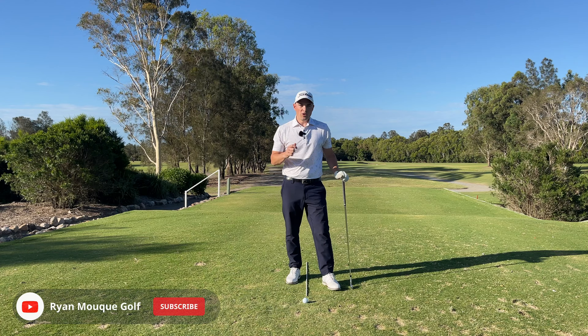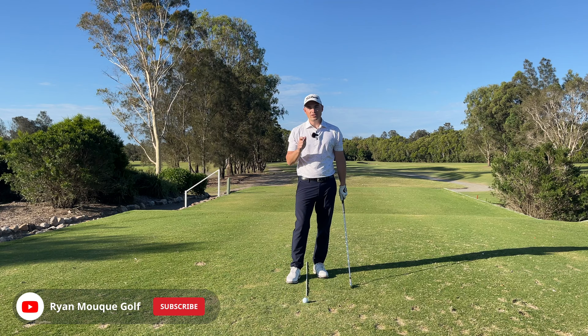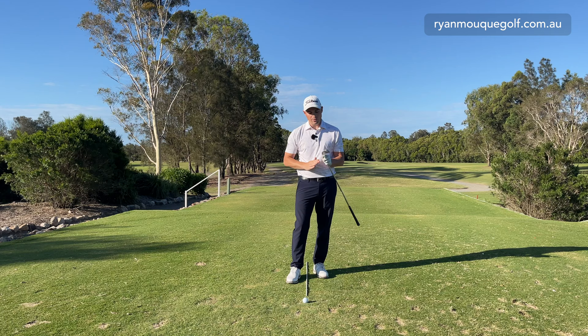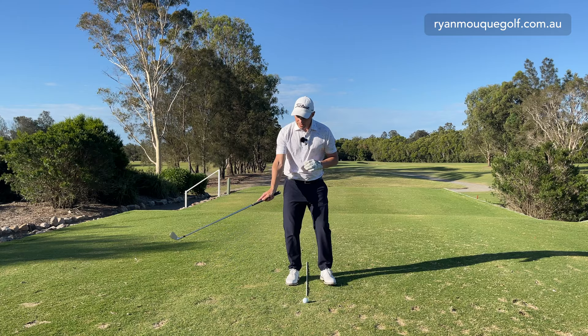The first thing we're going to understand is loft. We've got something called static loft and dynamic loft. Static loft is what is on your golf club when it's built. I've got my six iron here and it is 30 degrees. Titleist built this — the T100s — they're 30 degrees of static loft. So unless I am manipulating the golf club through my shot, this club will always have 30 degrees of loft.